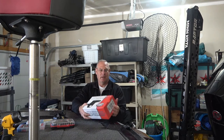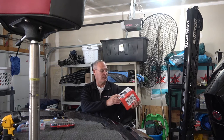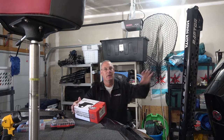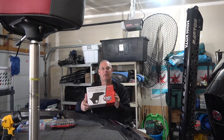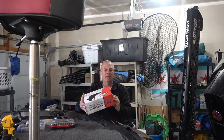Hi everybody, today I'm going to install an R&P light - that's Russell Marine Products makes this light - and I'm going to install it here on my Minkota Raptor. They do make a similar light for a Talon; it's going to be a little bit different but the basic process is the same.